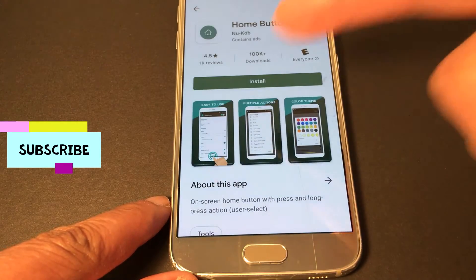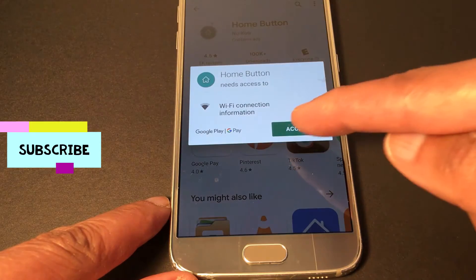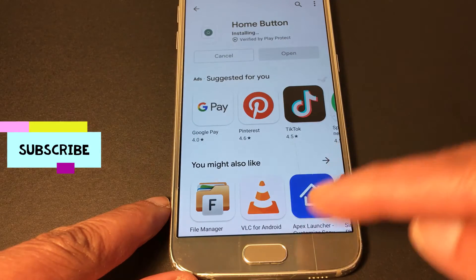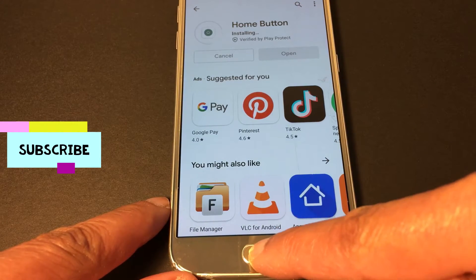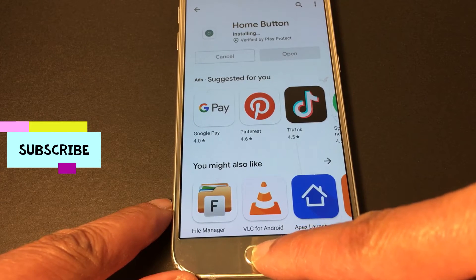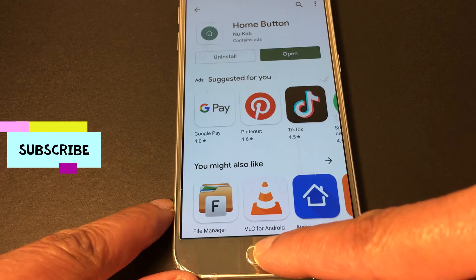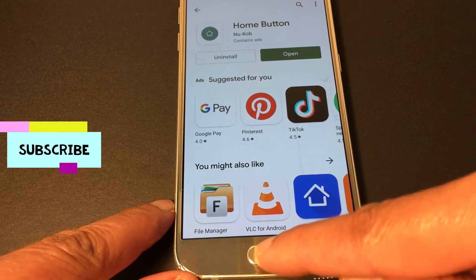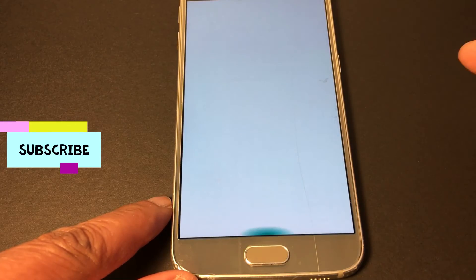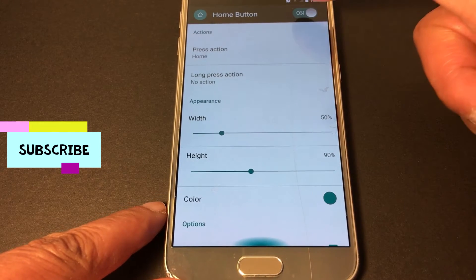I'm going with this one because you can use it offline. It's installed. As you can see, the home button does not work — I keep pressing but it's not working. So if you are in a situation like this, you just get an application and you don't have to fix your phone.